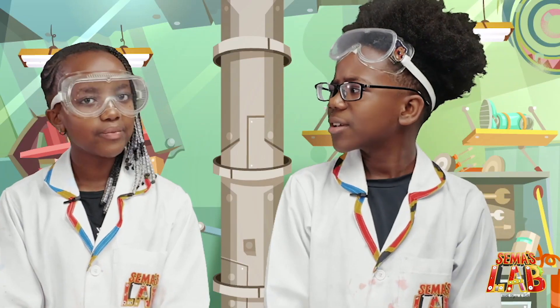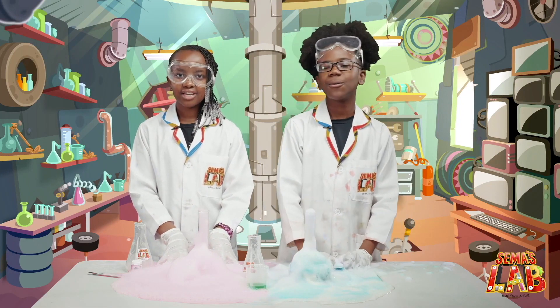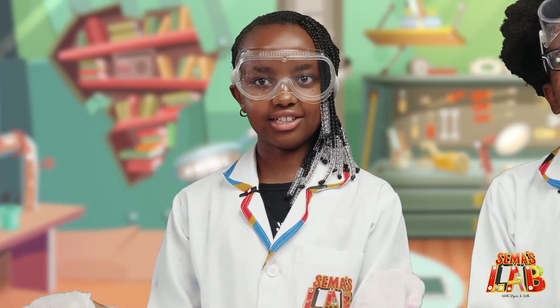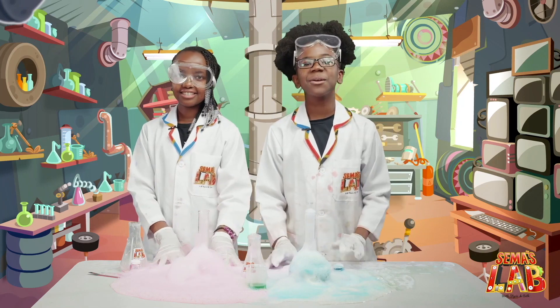So Stacey, how does this work? The hydrogen peroxide breaks down into water and oxygen. The yeast is a catalyst and makes the reaction happen more quickly than normal. The dish soap makes the water foamy and the food colouring colours the bubbles. We really, really enjoyed this experiment.